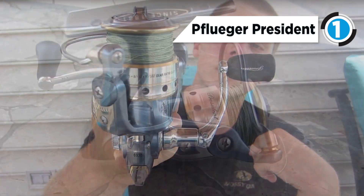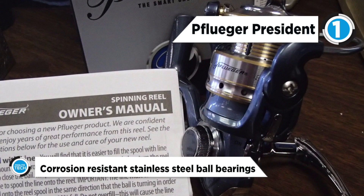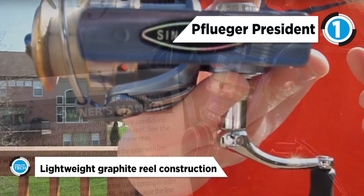Equip your rod with the Pflueger President spinning reel for an advantage on your next fishing excursion. With double shielded stainless steel ball bearings and a durable graphite body and rotor, it offers smooth and reliable operation. The aluminum frame and handle stand up to the elements while soft touch knobs provide a comfortable grip.